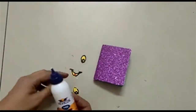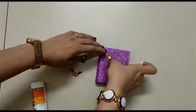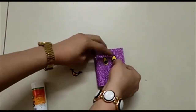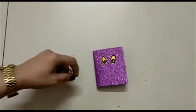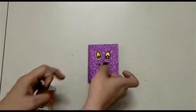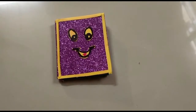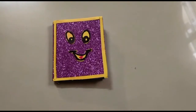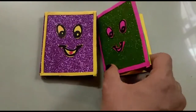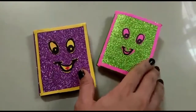Now I will stick it on the front side of the mini notebook. Our mini notebook is ready! I have made borders also from all sides, and I have made one more mini notebook in a different color. Both of them are looking so cute!